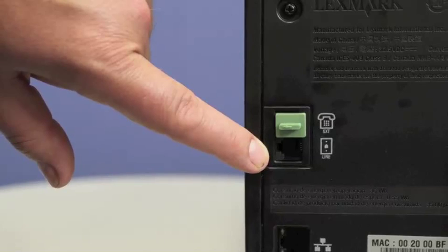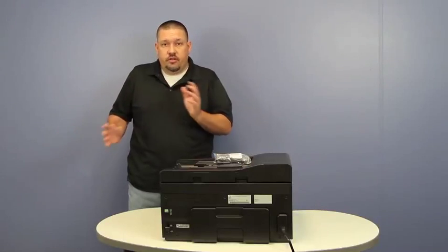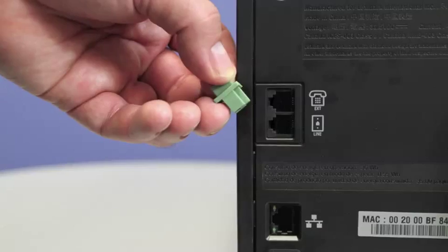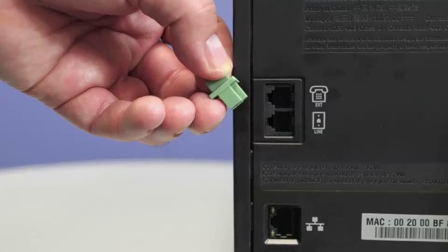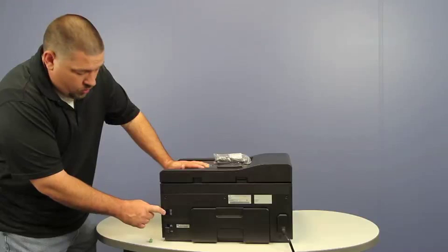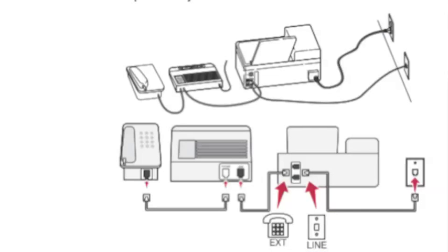You're going to need another telephone cord and what you're going to do is run it from the answering machine to the back of the printer. On the back of the printer, pull this little rubber plug out and there will be an icon that looks like a telephone. Plug one end of this telephone cord here and the other end into the telephone jack that's on the back of your answering machine.